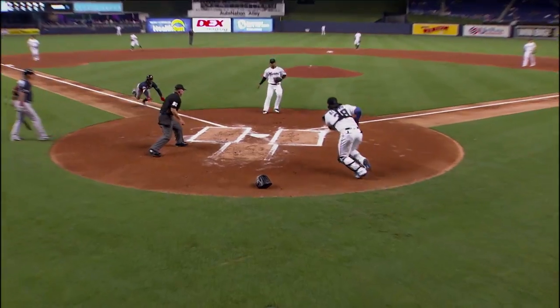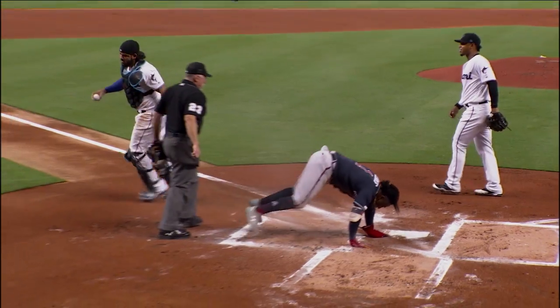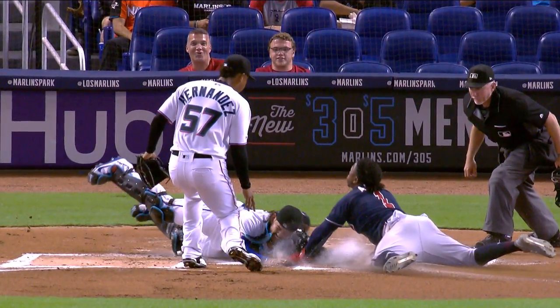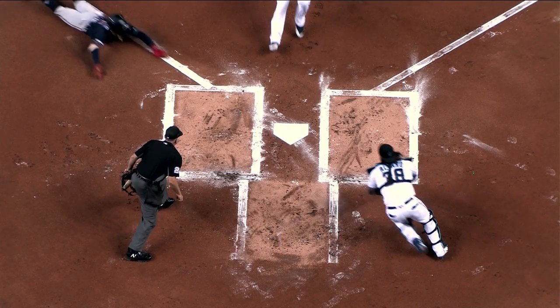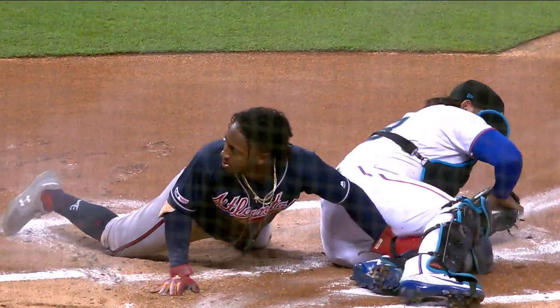That one gets to the backstop and Alfaro collides with Albees, who's out at the plate. It got past Alfaro but he got to it, got back to the plate, and got the tag on Albees before his hand got in. What an athletic catcher Alfaro is. Are you kidding me? The ball gets away, he fields it and is able to beat one of the fastest guys in the game back to home plate.